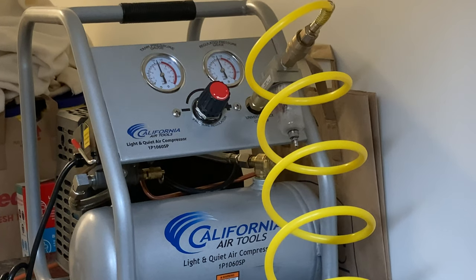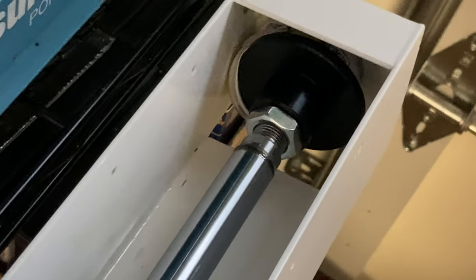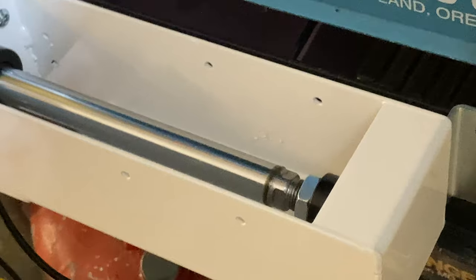It's a 1P1060S oil-free, air-cooled, light, quiet air compressor. Something with a little higher CFM would have probably worked better, but I wanted something lightweight, small, compact, and low-power.